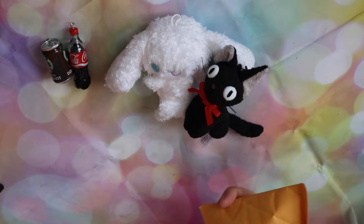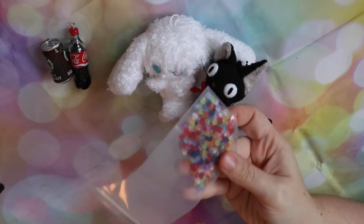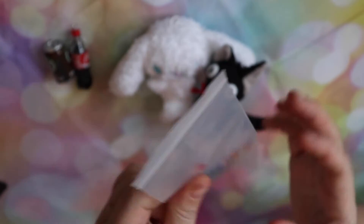Next up we have these — just a bunch of buttons I got to make cardigans with and stuff. So if you're into a rainbow button, keep an eye out for those in the shop.